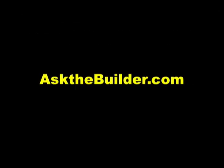I'm Tim Carter, Ask the Builder. If you want to discover more home improvement tips, go to askthebuilder.com.